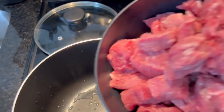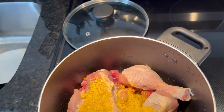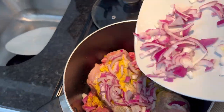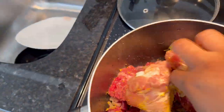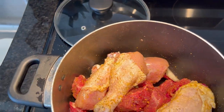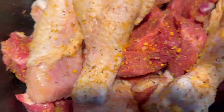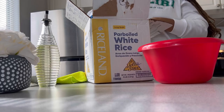The first thing we'll be doing is to boil our chicken and beef. Pour just a little bit of water so we can get a little chicken broth.